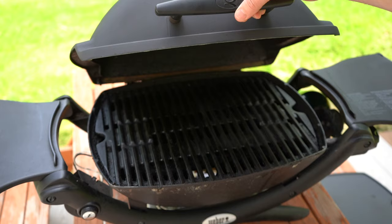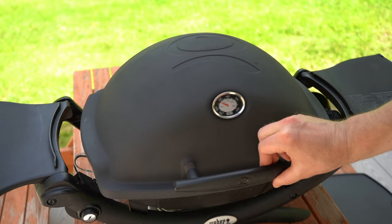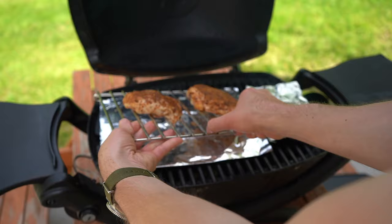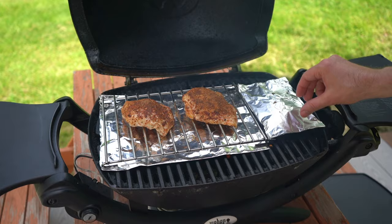And while the grill preheats, I'm adding a pouch filled with pecan wood chips. And maybe about 10 minutes later, we've got our grill preheated. We're going to add a heat shield and then our roasting rack, which has two chicken thighs that I used just a basic barbecue rub on. And then we're going to close the lid and check on these in about 20 minutes.